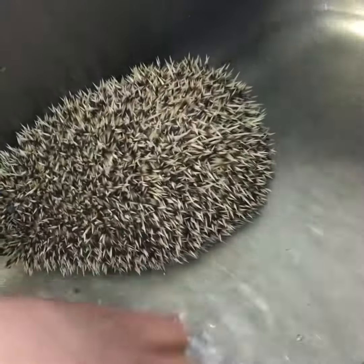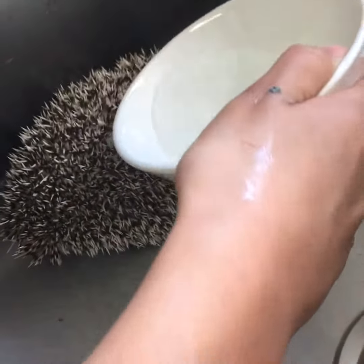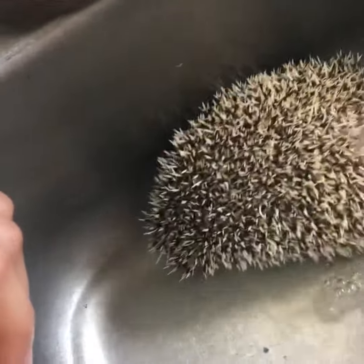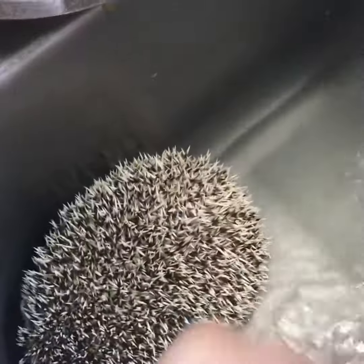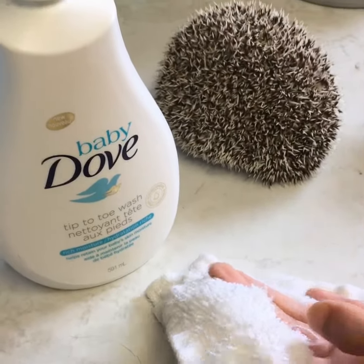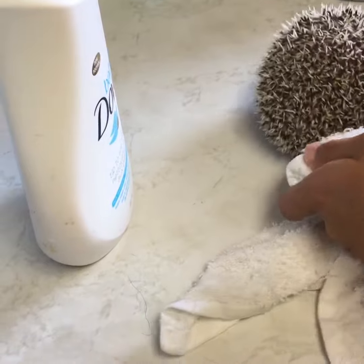We need a cup. Maybe we try this like this. I think it went under him — it's right there. Okay, come on. He's scared.